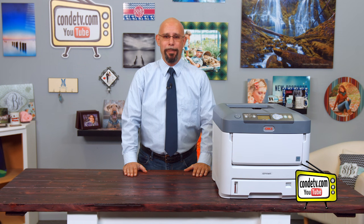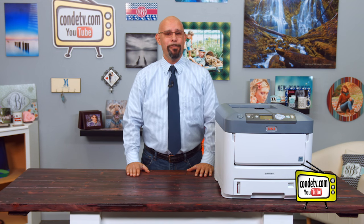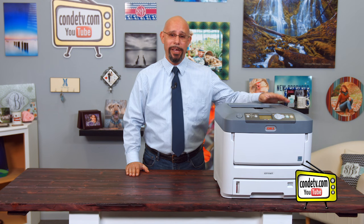Hello, I'm Doug DeWitt, your transfer paper product manager here at Condi Systems, coming to you from our warehouse studio in beautiful Mobile, Alabama, to give you another tutorial video in our series on the Okidata white toner printers. In this video, we're going to talk about the routine maintenance that you need to employ to clean an Okidata C711WT white toner printer.